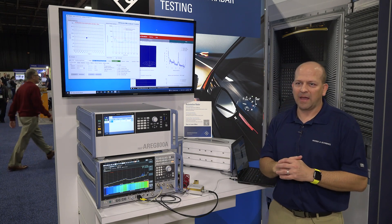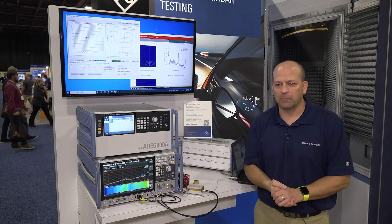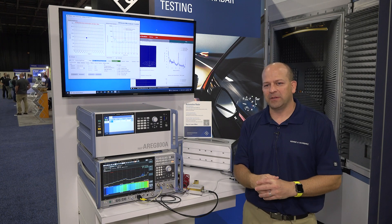This is Scott Niemeck. To find out more information, please go to www.rohde-schwarz.com.